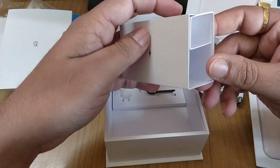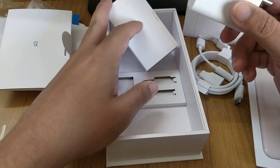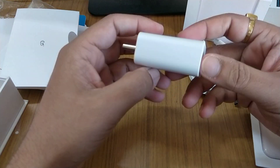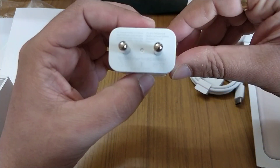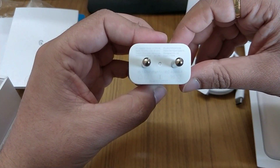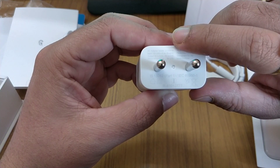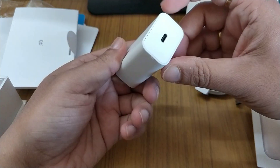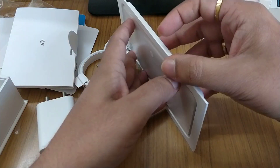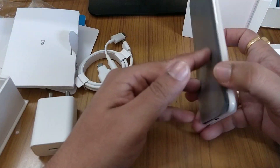This is the charging brick — with the symbol I can tell this is a fast charging brick. It supports fast charging, with two voltage levels: 5V and 9V. I'm not sure if this phone will support the Qi charger or Qualcomm charger — I'll let you know later in the comments. But this phone feels really nice and good in the hand.